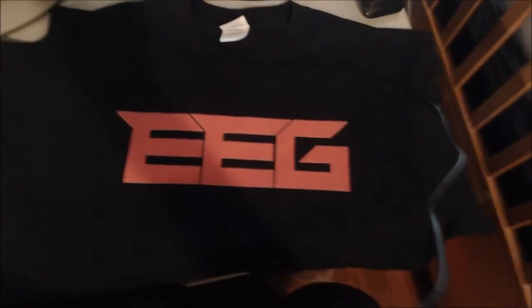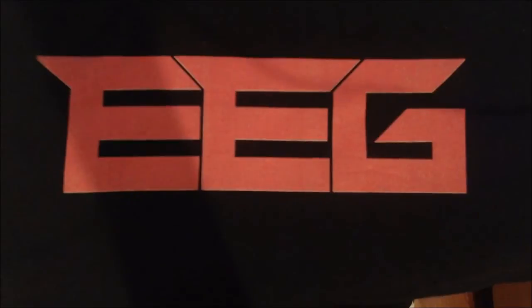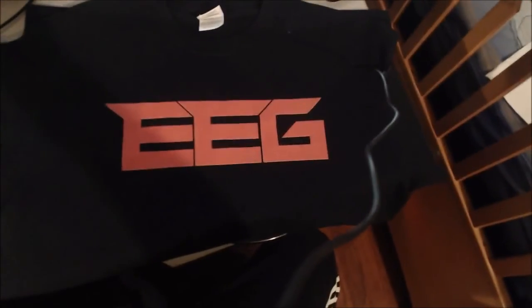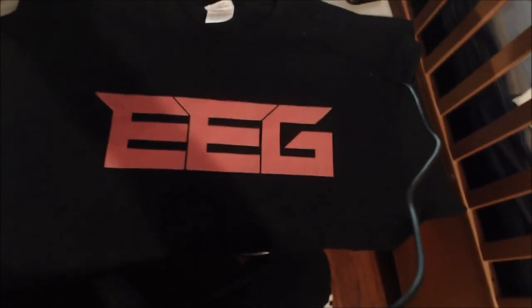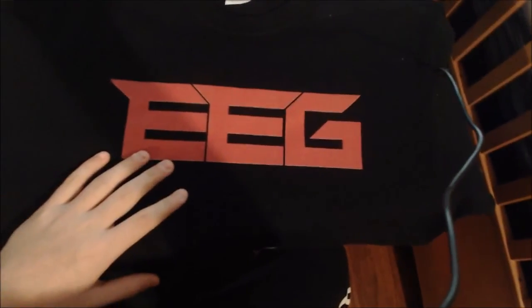We're going to be experimenting with a lot of companies that could possibly make it perfect, how it's supposed to actually look. We were actually planning on selling these and putting them out to the public because a lot of people are interested in buying them. We just wanted to get them out as soon as possible, but we obviously wanted to test them out first. We don't want you guys getting bad quality products with our name on it. Once we finally get the product looking perfect, that's when we're gonna start selling them and we'll give you guys a website when it's all ready.